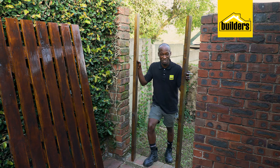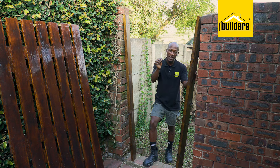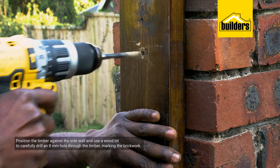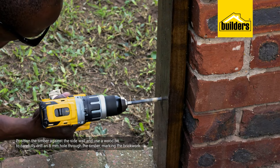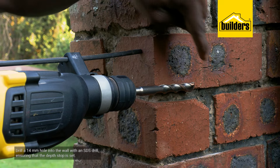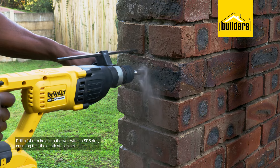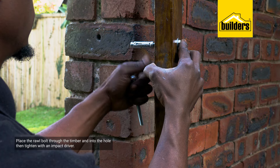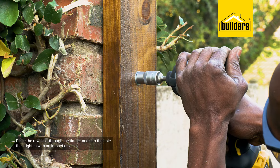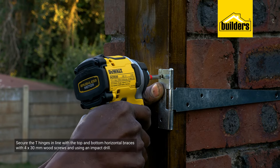Everything is dried. It's now time for the installation. We're going to start by mounting the side braces onto the walls using 8 by 100 millimeter roll bolts. I'm positioning the timber against one side wall, then drilling an 8 millimeter hole through the timber with the wood bit to gently mark the brickwork. I'm then drilling a 14 millimeter hole into the wall with an SDS drill, ensuring that my dead stop is set. Place the roll bolts through the timber and into the hole, then tighten with an impact driver. Repeat for the middle and bottom on both sides of the gate opening.